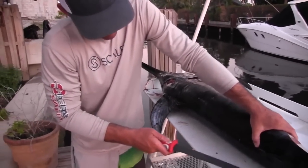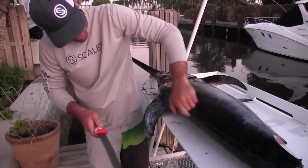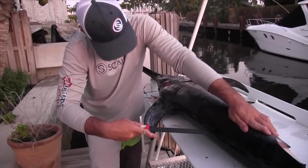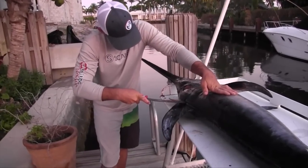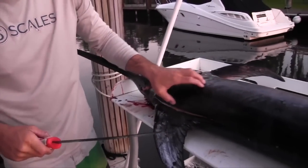I'm going to start here at the backbone, find right where his backbone goes with the line here, get my knife positioned just above it and go ahead and press real lightly all the way along his backbone, all the way up past his dorsal, just so I have a point of entry.